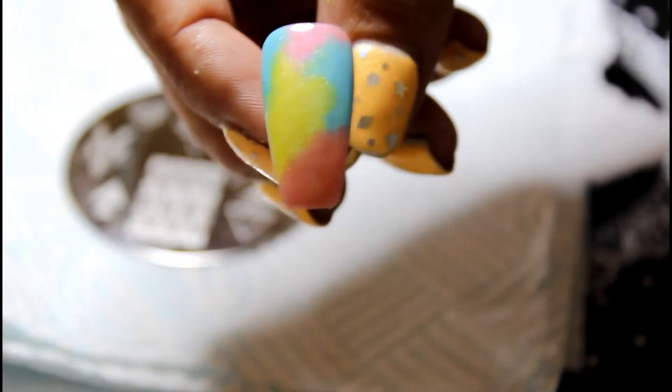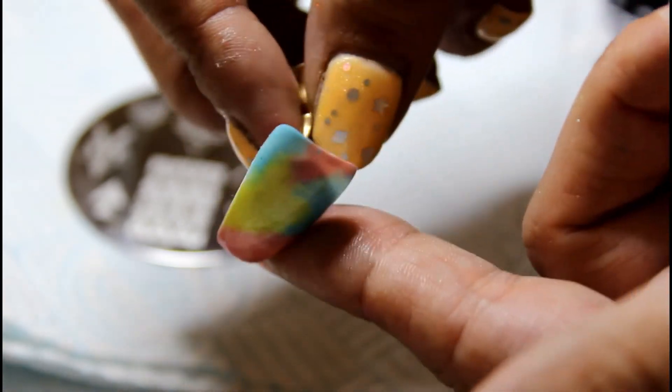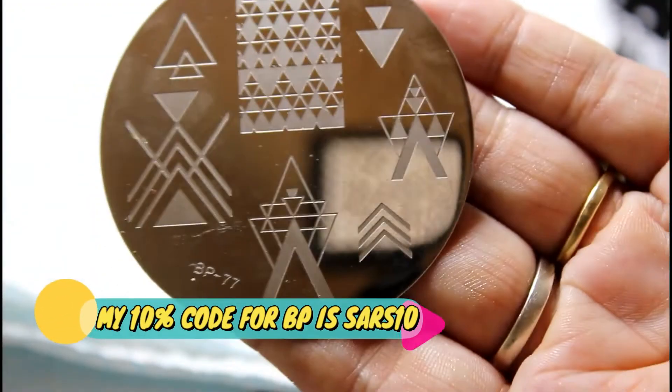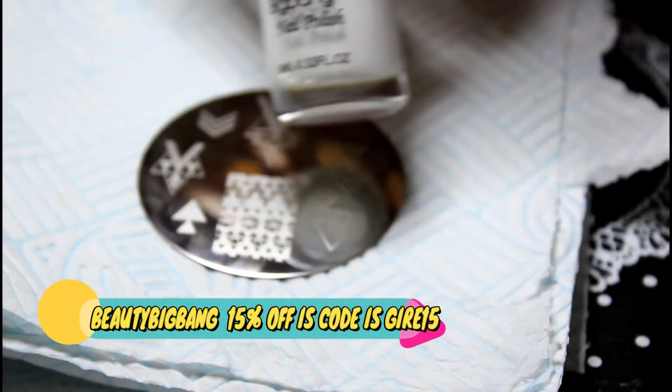While that's curing I'm going to go and get a stamping plate. The top coat is now cured and looking really nice. We're going to use this stamping plate — it's a Born Pretty one, BP-77. We're going to use that with a white Beauty Big Bang stamping polish, because that's the only white one I have.